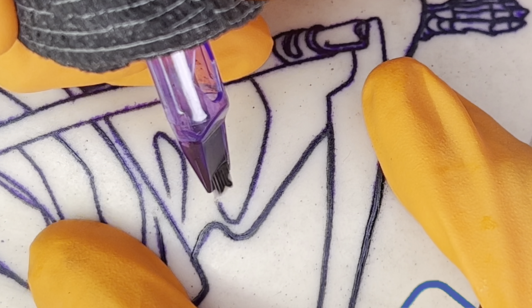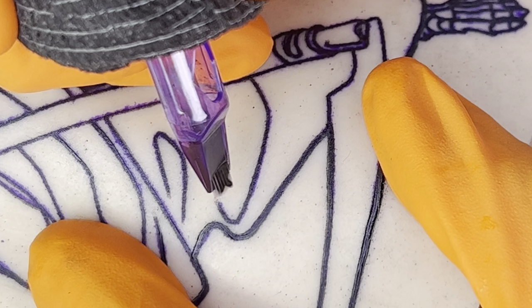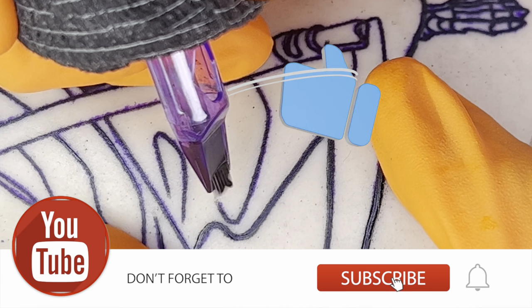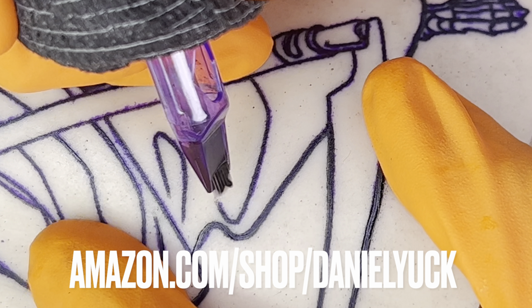Hello everyone, Daniel Yuck here. Thank you all for tuning in today, I appreciate you. I would like to take some time and bring a video sharing with you all my logic, my thought process and my approach that I take when it comes to shading with a mag. Should you have any questions along the way, I encourage you to drop a comment down below and I will do my absolute best to assist you. With that being said, let's dive straight on into this.